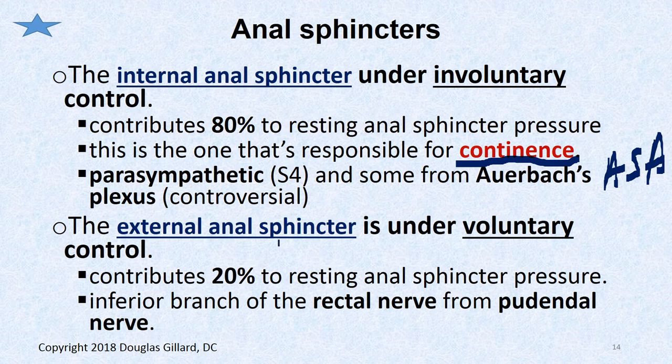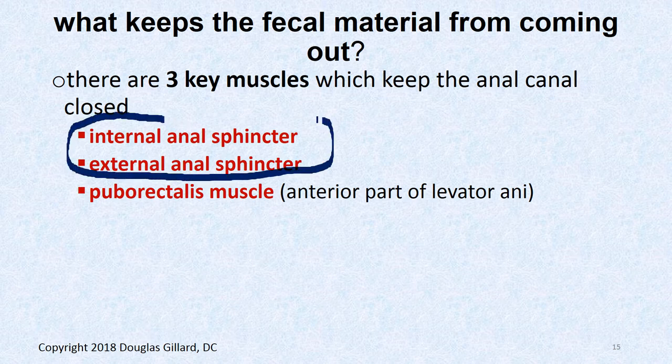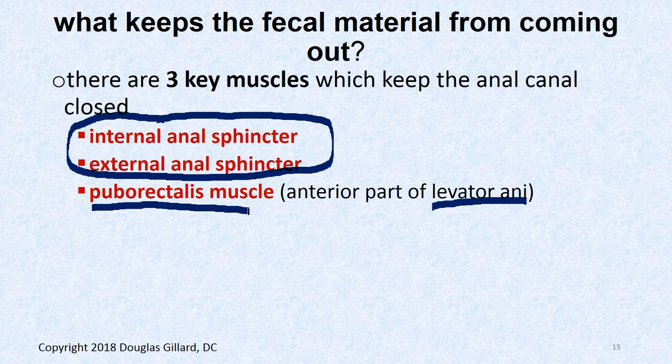The external anal sphincter is under voluntary control, specifically innervated by branches of the pudendal nerve — a rectal nerve — contributing about 20% to the natural closing of the anal canal. There's also the puborectalis muscle, the most anterior part of levator ani, which helps kink the rectum so fecal material doesn't as easily get out when that muscle is engaged.